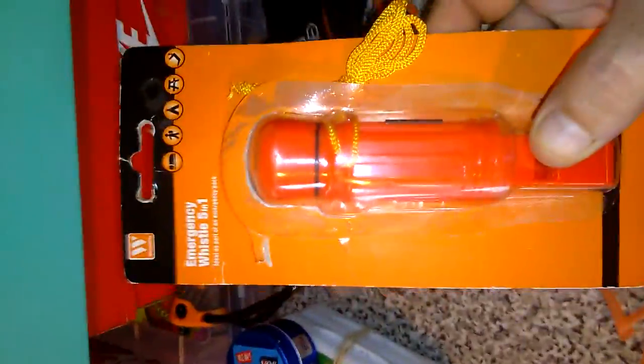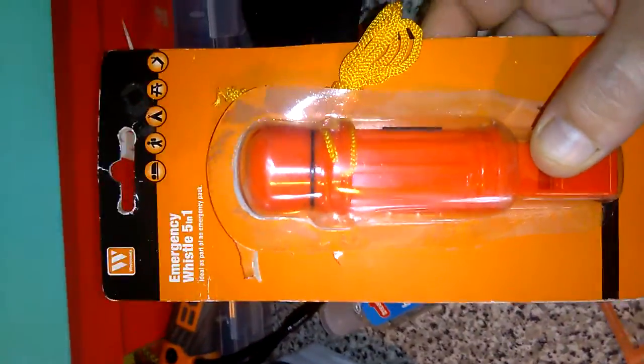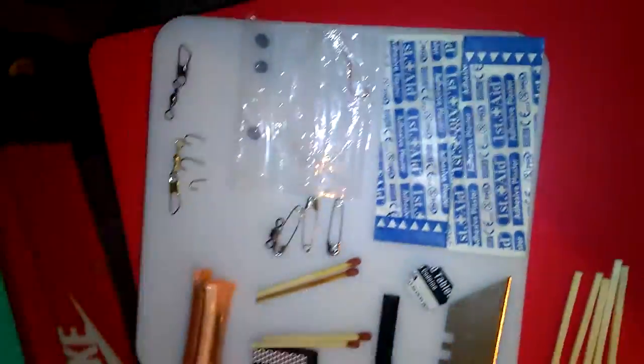Hey YouTube, just a quick video from Bushy B, following up on the video I did yesterday about the emergency five-in-one whistle. I've seen a load of you guys whapping matches in there, so we created a little better kit than that.